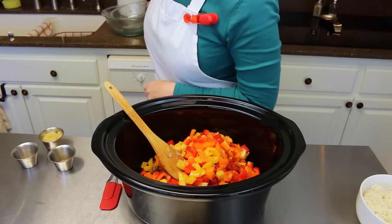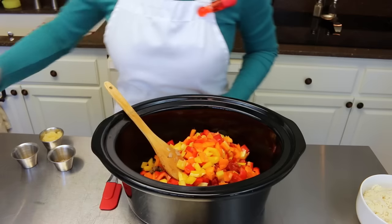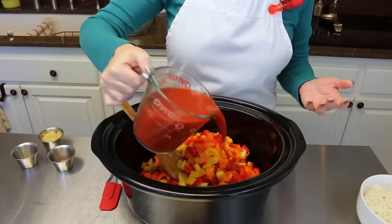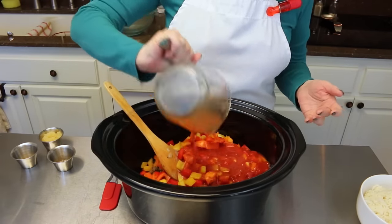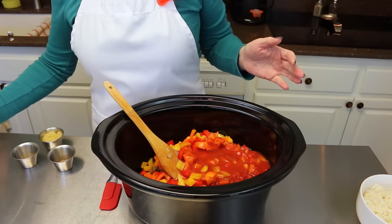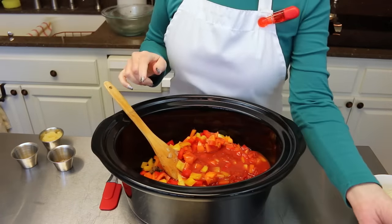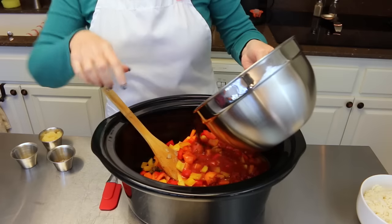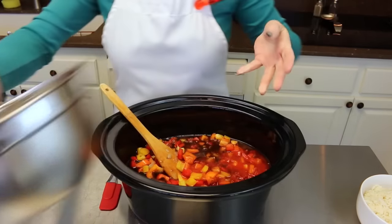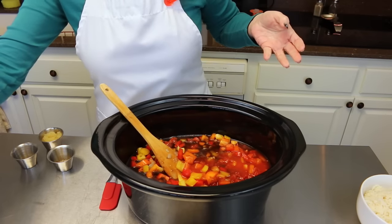Also, 15 ounces — or just two cups — of tomato sauce or tomato juice, whatever you have on hand. And also three cups of beef broth going in there.